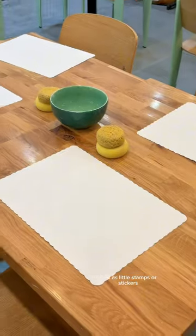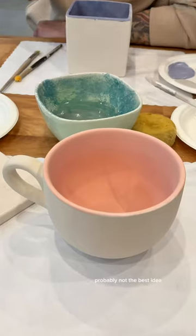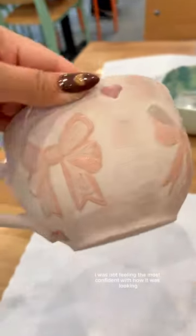There were also tools you could use, such as little stamps or stickers. I decided to freehand mine — probably not the best idea. I wasn't feeling the most confident with how it was looking, but it did turn out just a little bit better than I expected.